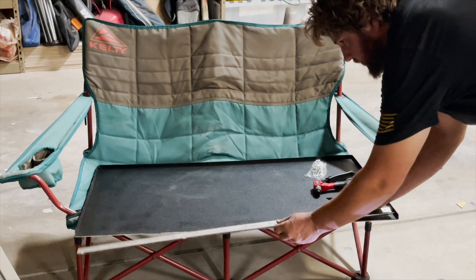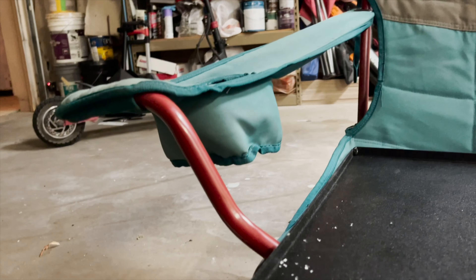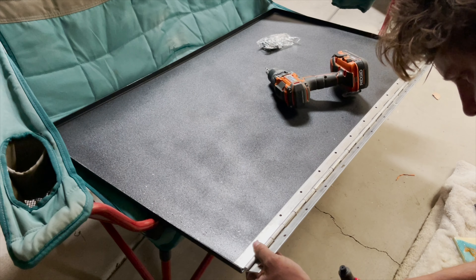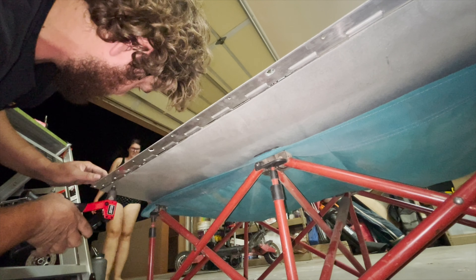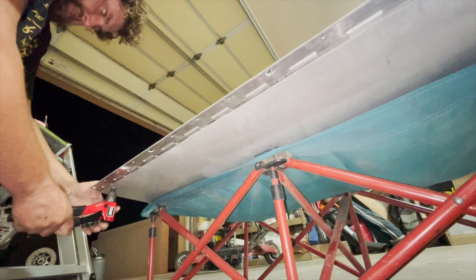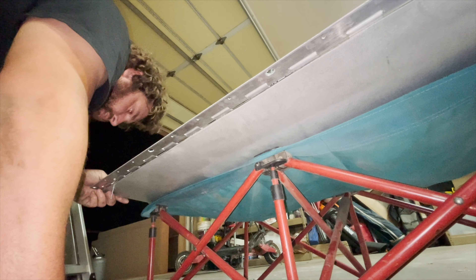Our first hole is marked. That's the rivet sticking upside down — these things fit super-duper tight. Here's our other hole, and our first rivet. I just did my first hand rivet ever. Wow, that looks neat.